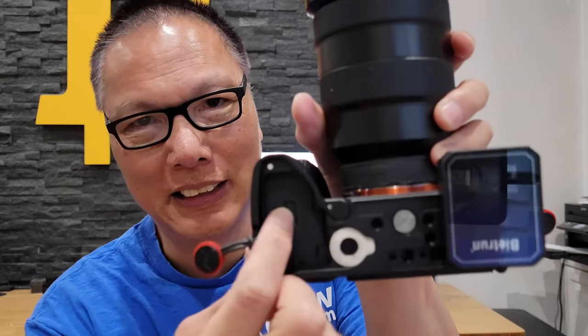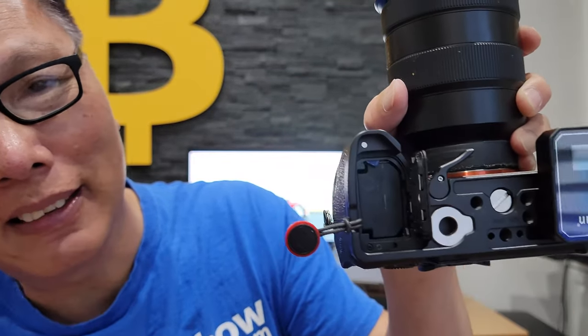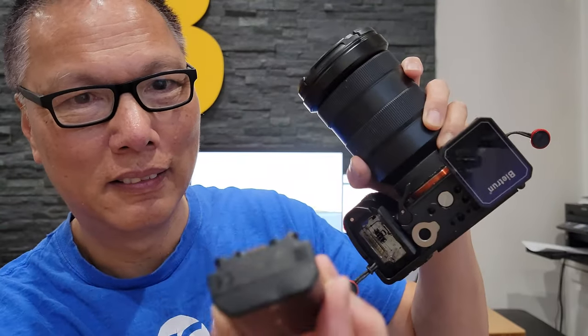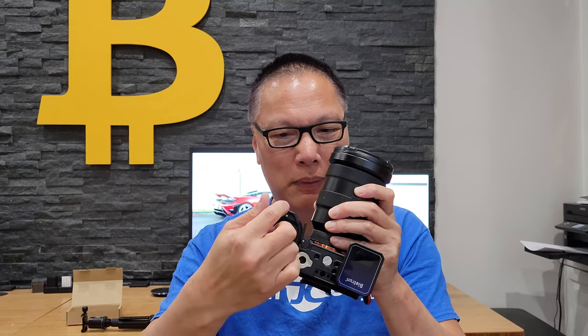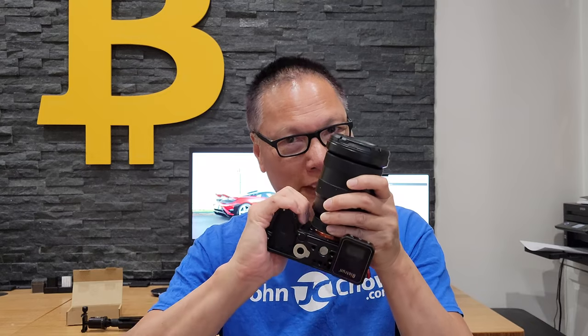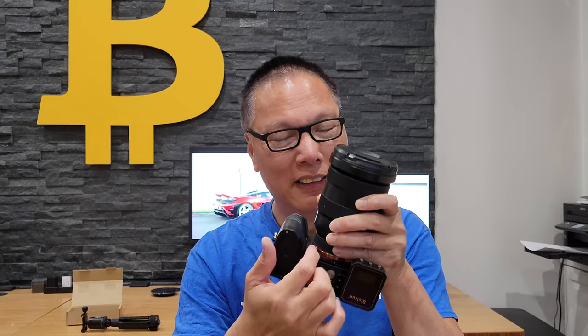Access to the battery is absolutely no problem. I can still open the battery door — I just turn here, remove this, and now I have full access to the battery. I can take the battery out, put it back in, shut it, close this, and it lines up perfectly with the grip. The old base plates and L-brackets made for the Sony camera didn't have this lever, so they made the base plate bulge out and it didn't feel as good. Now this one feels perfect — there's no bulge to clear the door. With this hinge, fantastic.